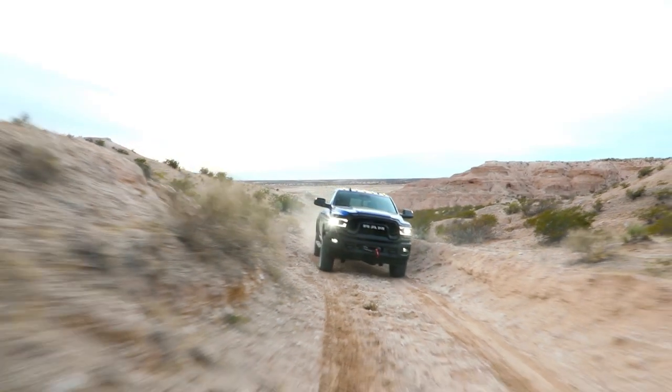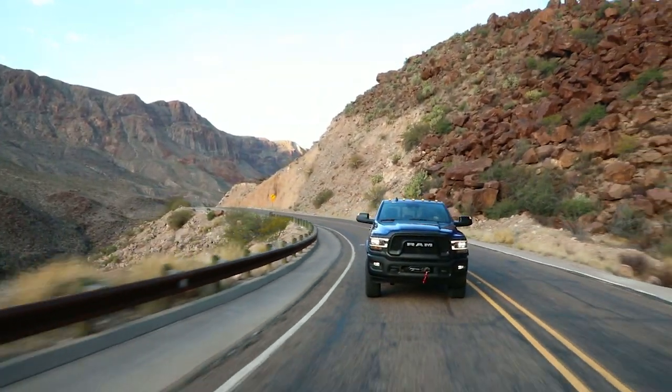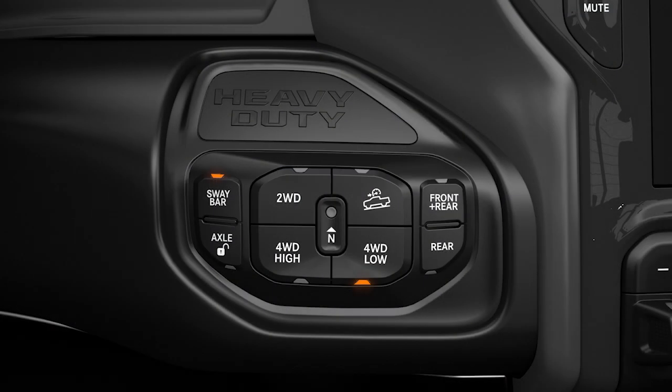The sway bar provides stability and maintains control of the vehicle. Keep it connected during normal on-road driving. Do not disconnect the sway bar and drive on hard-surfaced roads, or you could lose control of the vehicle, which can result in serious injury. To return to on-road mode, push the sway bar switch again.